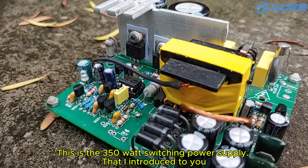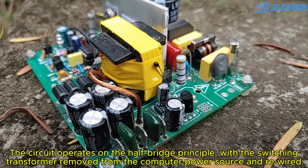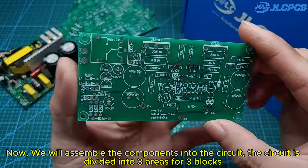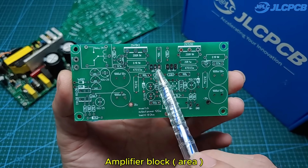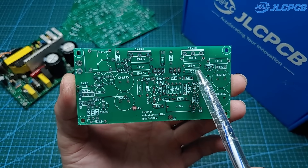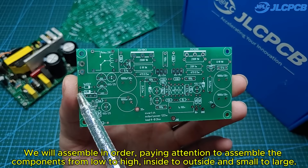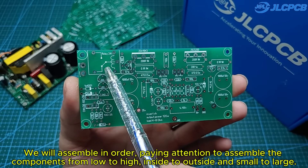This is the 350-watt switching power supply. The circuit operates on the half-bridge principle, with the switching transformer removed from a computer power source and rewired. Now we will assemble the components into the circuit. The circuit is divided into three areas for three blocks. We will assemble in order, paying attention to assemble the components from low to high, inside to outside, and small to large.